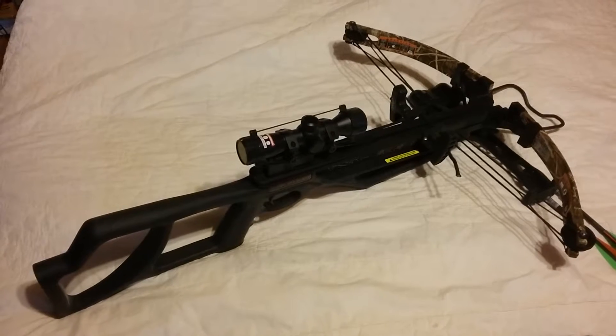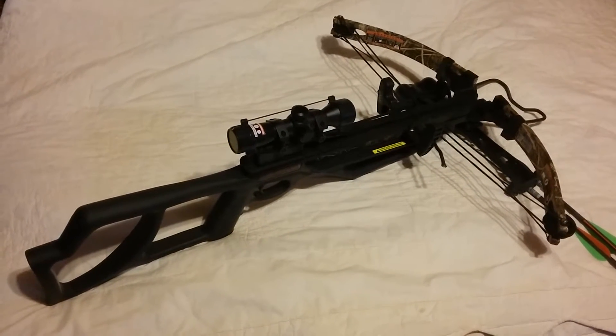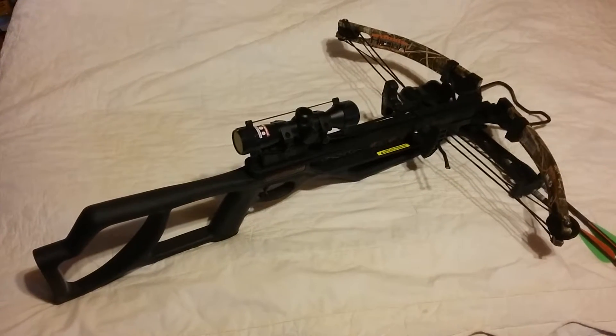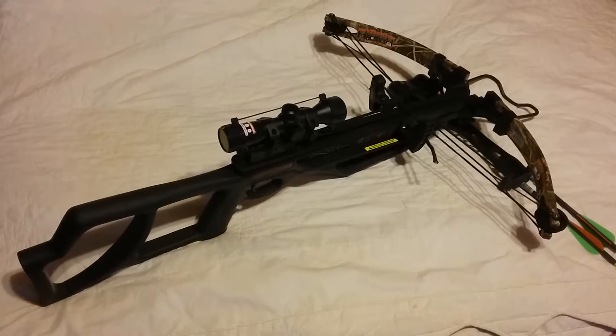The scope on there gets you pretty good accuracy. As far as hunting, you won't really give up your position, causing other people to come look at what you killed or possibly try to take it from you.